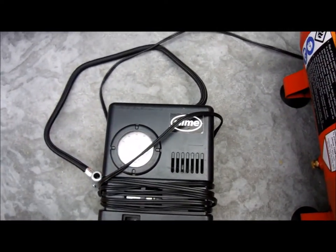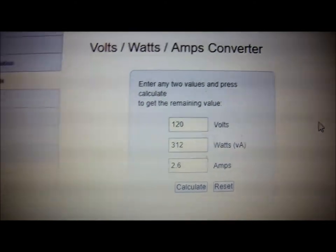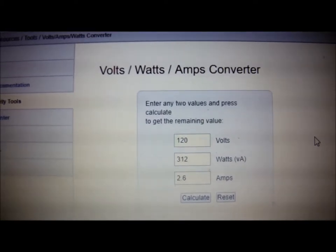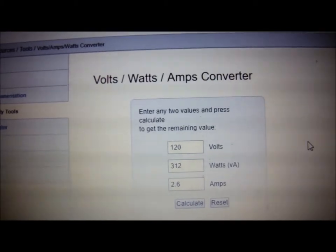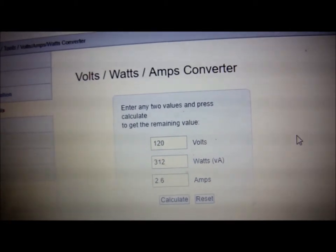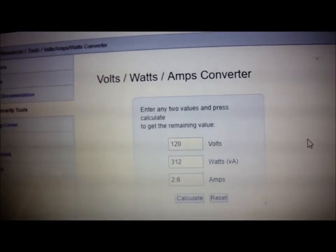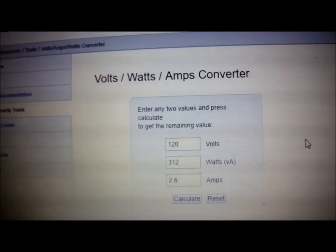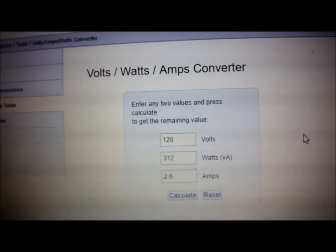The problem with this air compressor is that the tank doesn't carry enough air for off-road use. But if you could power it and refill the tank, it would definitely work great because it does fill up the tire really fast. I pulled up a watt-amp converter: according to the sticker on the compressor, it's 2.6 amps at 120 volts, which comes out to 312 watts.